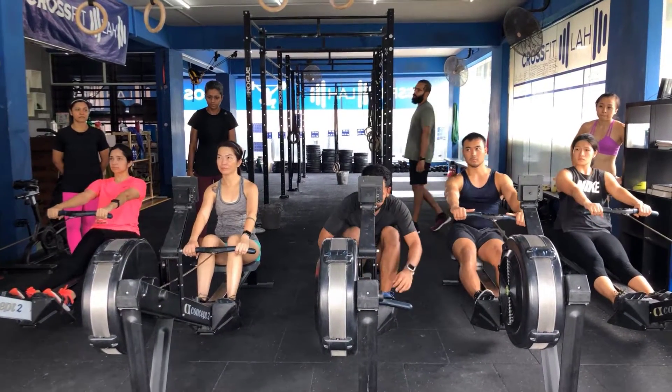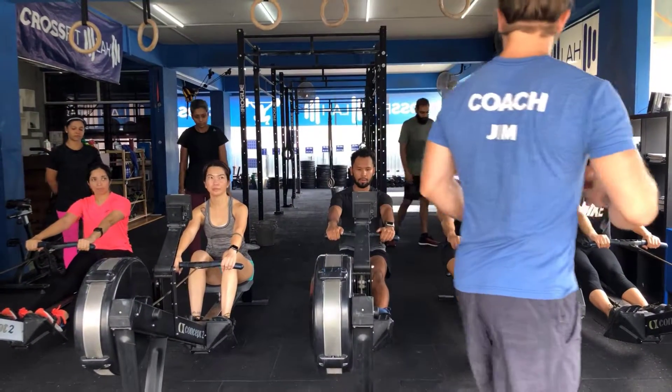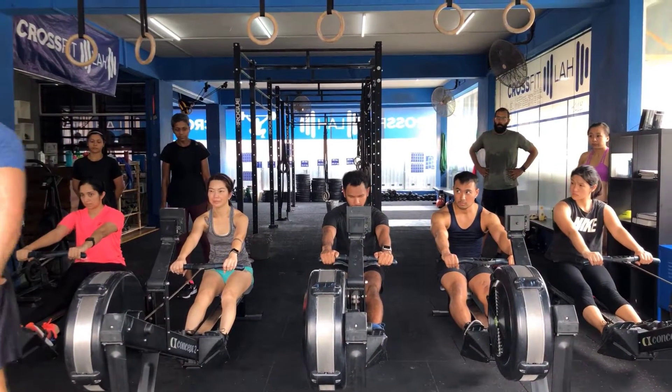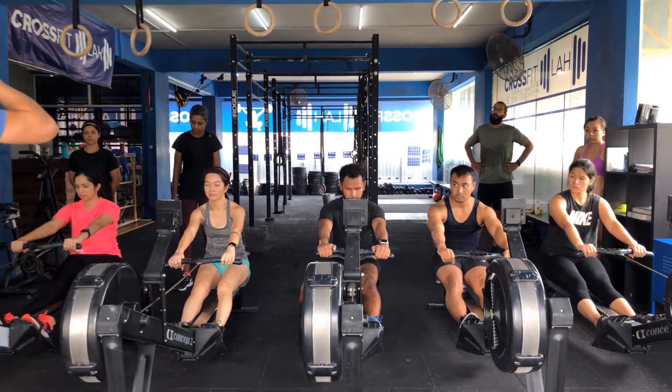Start in the start position — you're going to have that slight lean forward. Knees are going to be straight, quads engaged. Some of you, if you're tighter through the hamstring, this might feel a little funny. It is what it is — work with what you got for now.